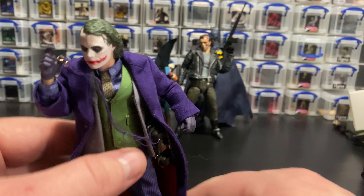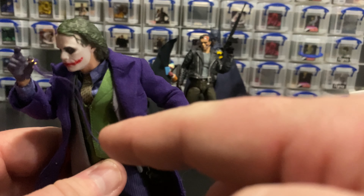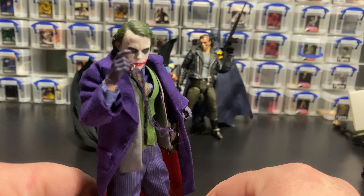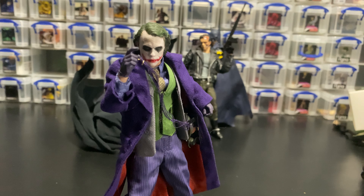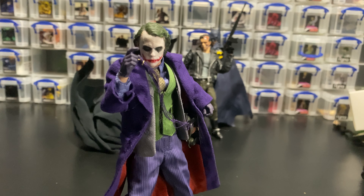They've also done a really good job with his lapels — there are little magnets that just hold them down so you don't have to worry about lapels going crazy like you sometimes do with soft-goods figures. I think this figure is absolutely fantastic, a solid release with great accessories and an absolutely killer main head sculpt. I definitely recommend it if you can still get one — anyway, that's it, thank you guys, have a good one.